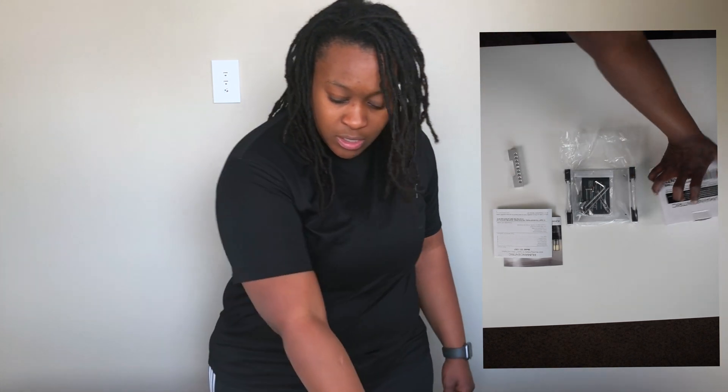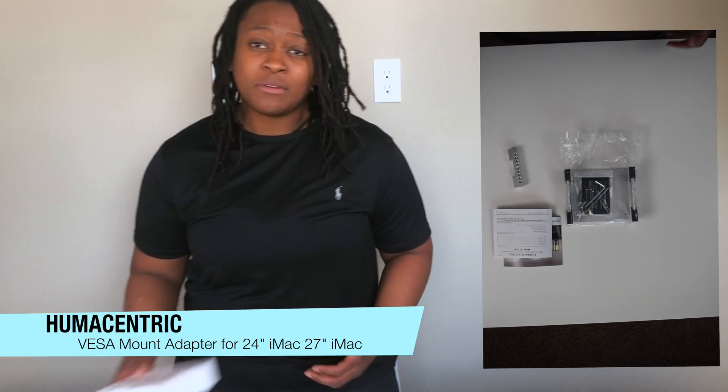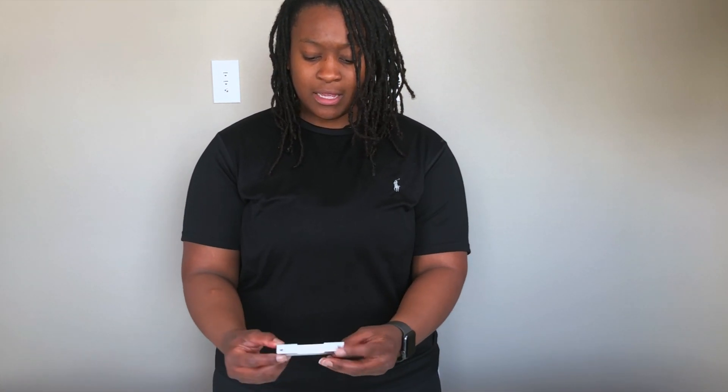The bracket is made by Humancentric and it's a VESA mounting adapter for Apple. The contents of the package include the bracket itself, the hardware, a card, and the bracket that attaches to the monitor itself.